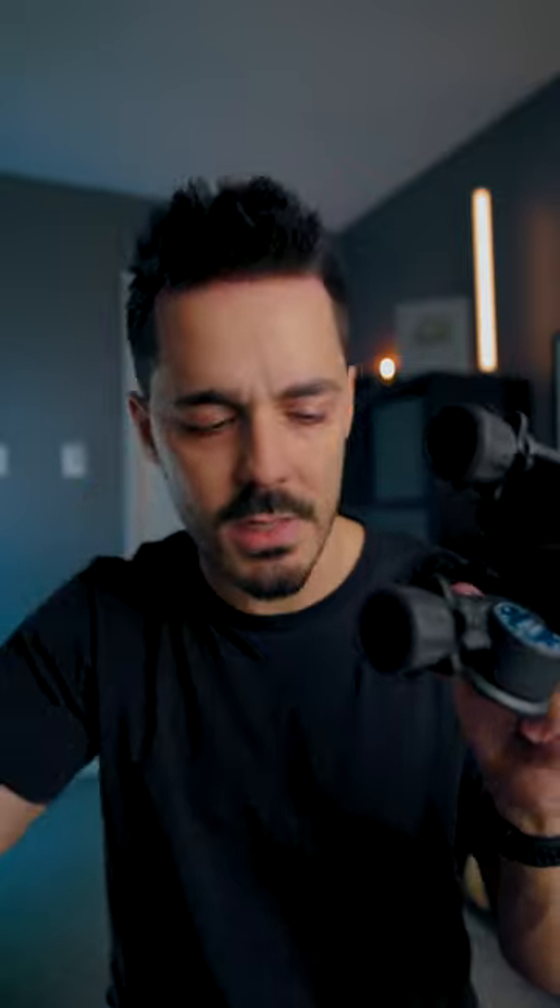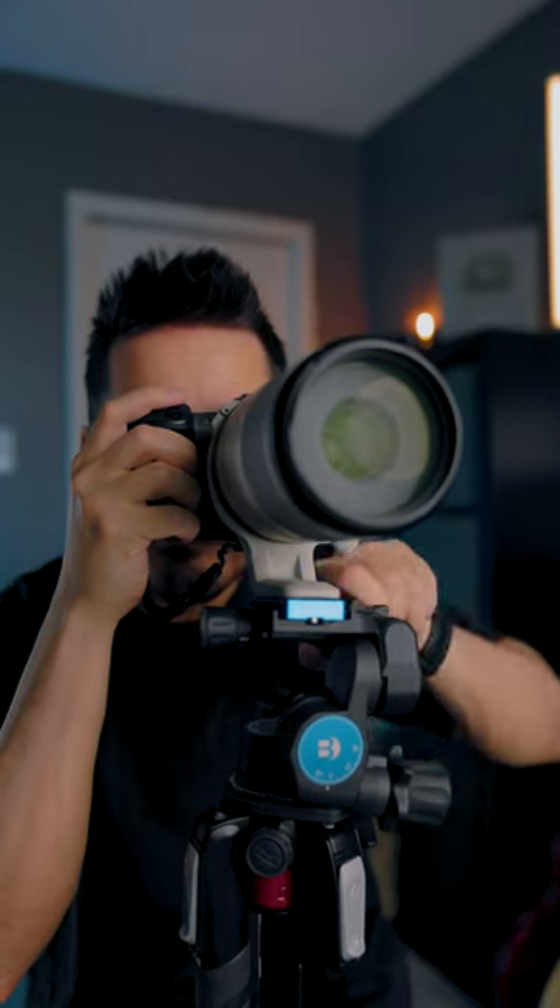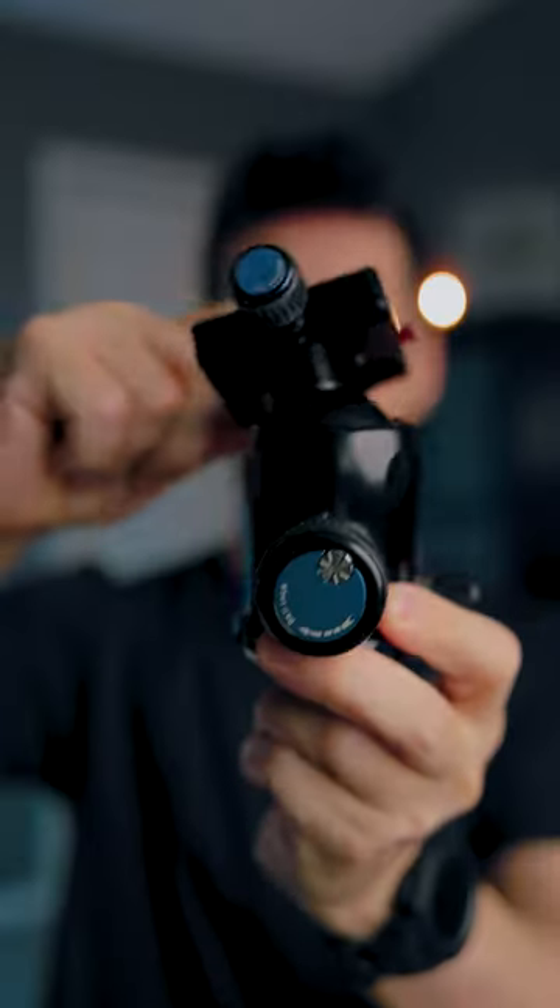The idea being that as the sun moves through the sky, you can make micro adjustments to the tripod, rather than having to completely undo the tension and then your massive lens is just flopping all over the place.